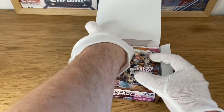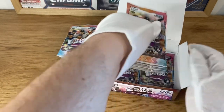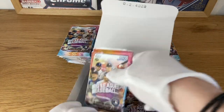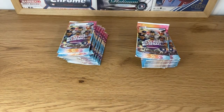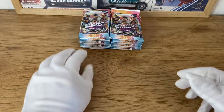You still can have very nice cards and very nice pulls. I think you get an autograph every two or three boxes, so maybe we'll be lucky and pull one. But let's face it, this is not really a product that you're going to look for a lot of autographs.